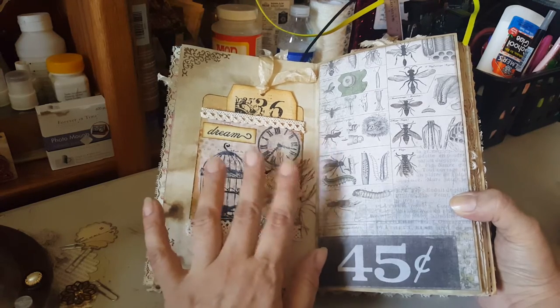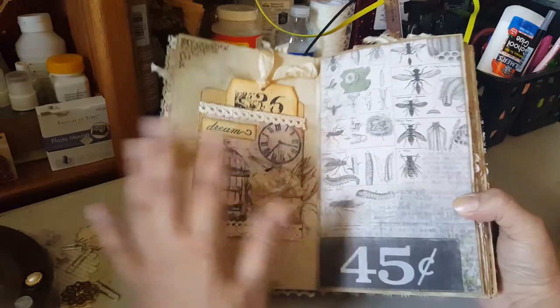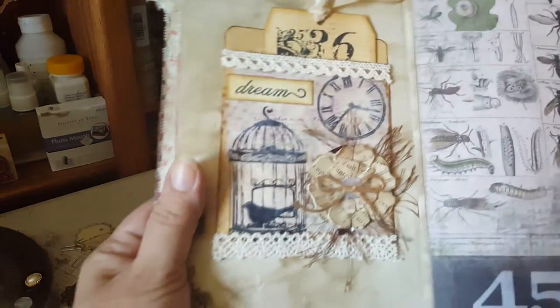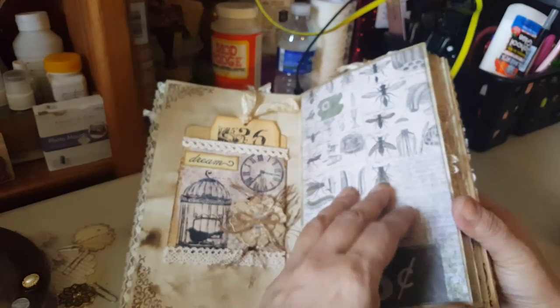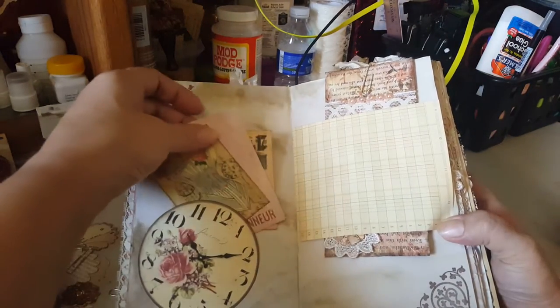It was two things together — a button and something else — but it was too bulky, so I took it off because it was already getting too fat. I replaced it with a small little button. Here's another one, just some tags.